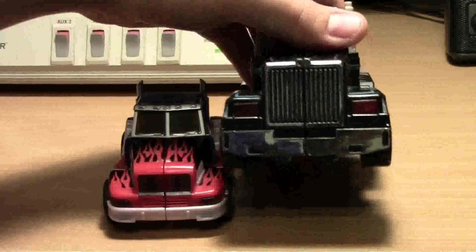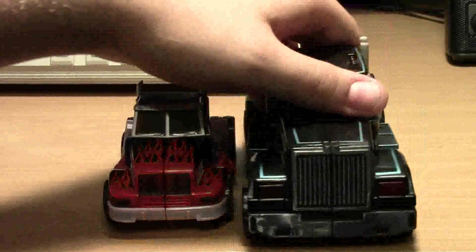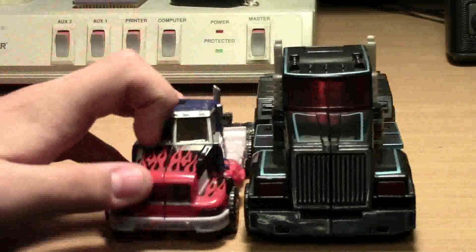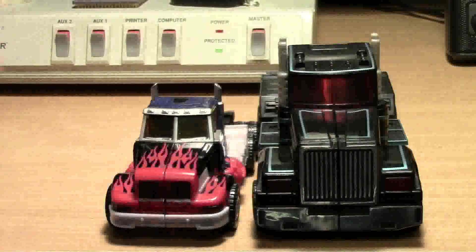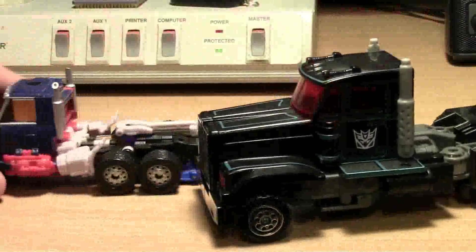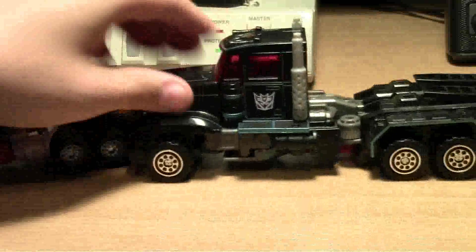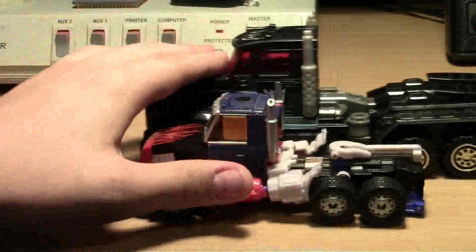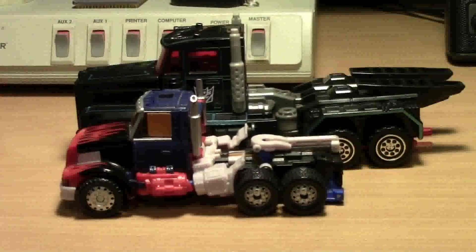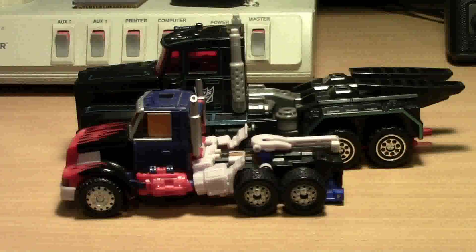Got that chrome bumper - ooh - and you have translucent bits up in here, as well as this one also has that, so that's a good similarity. Scourge is obviously bigger. He's more of a Voyager-sized guy - well, technically at the time he was leader-class. But comparing him with Ultra Magnus, I'd say Ultra Magnus is more of a leader than the other guys, just standing alone.